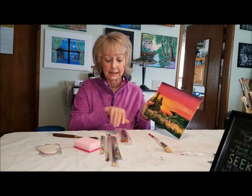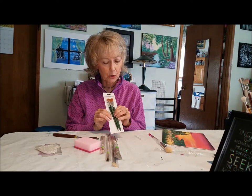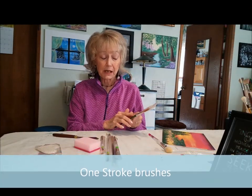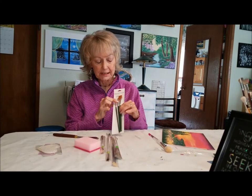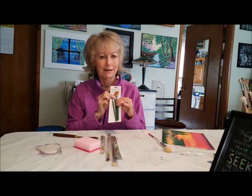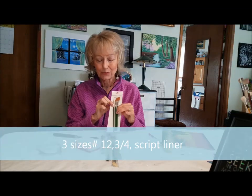These brushes here — there are three in this pack. These are one-stroke Donna Dewberry brushes. You don't have to buy this brand, but I find they are very nice. The number 12, which is this one right here, is the one I use the most. I use it in every single class, so I always tell people you've got to have that brush.